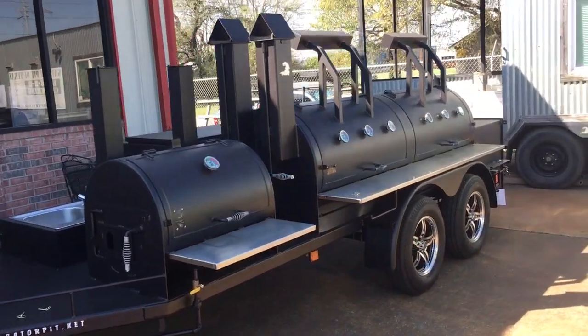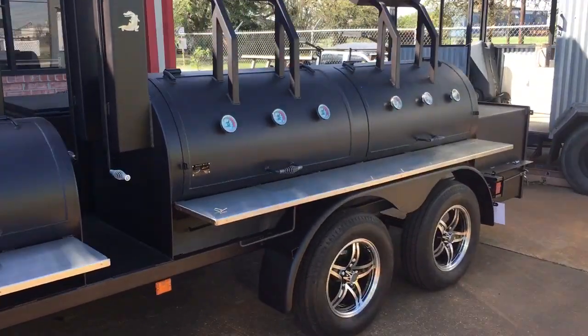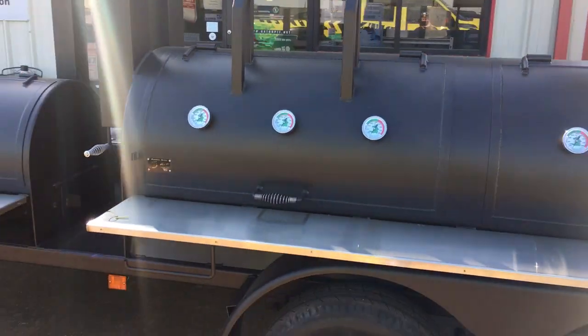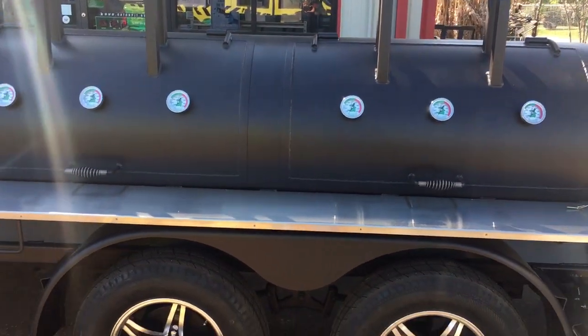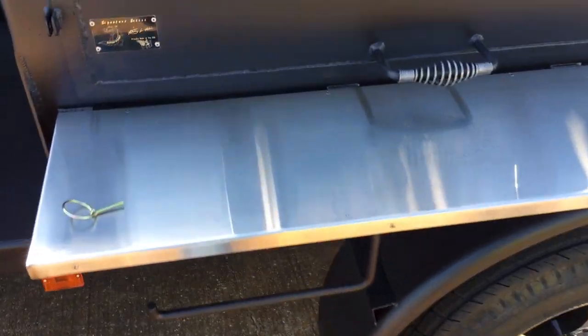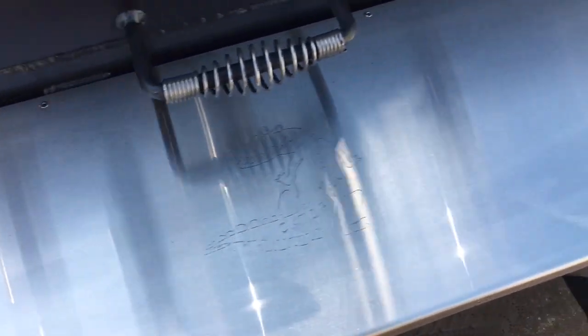We've got a 30-inch diameter, about 8-foot, 3/8-inch thick wall main chamber. Stainless steel front table comes out at least 12 inches. It's 304 brushed stainless — you can see how pretty that is — with the Gator Pit etching in it, attached with stainless steel rivets.